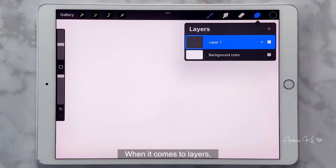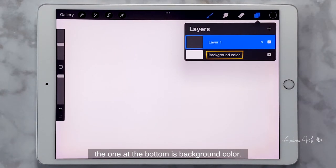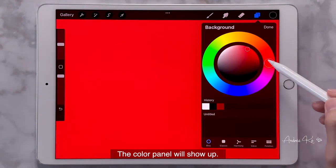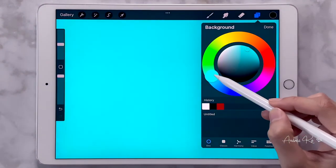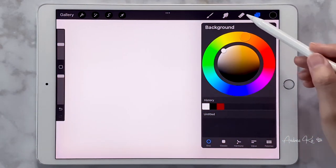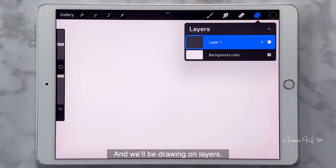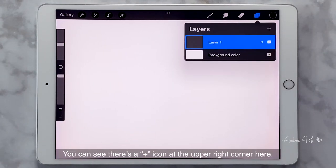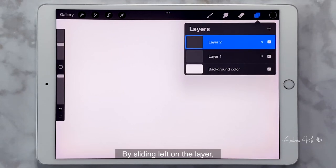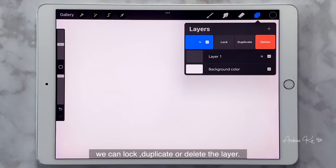When it comes to Layers, the one at the bottom is background color — you can change it by tapping it and the color panel will show up. We will be drawing on layers. You can see there's a plus icon at the upper right corner. We can click it to add more layers as we need. By sliding left on a layer, we can lock, duplicate, or delete the layer.